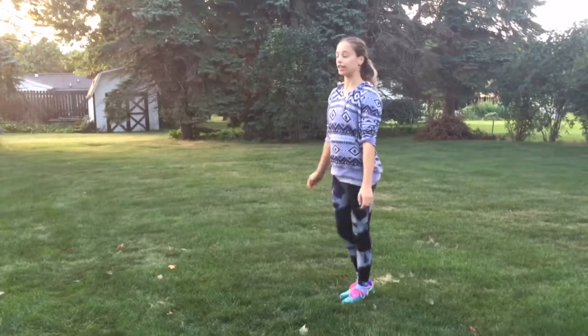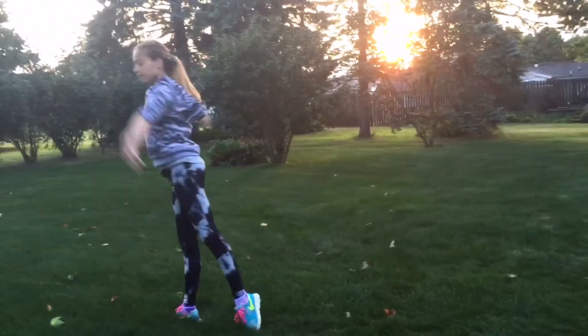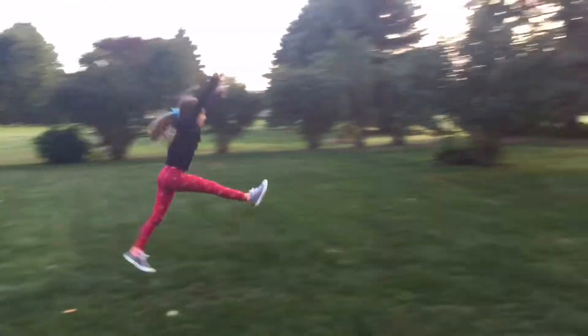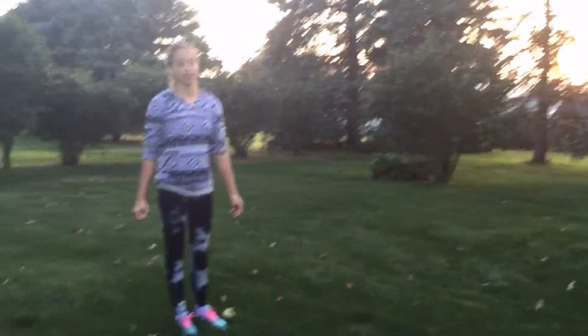Third thing is a front walk over. Number four is a cartwheel back handspring step out.